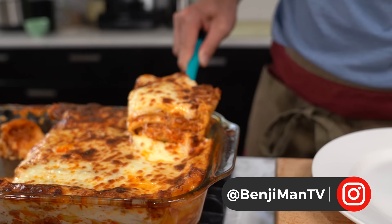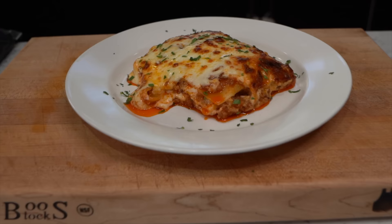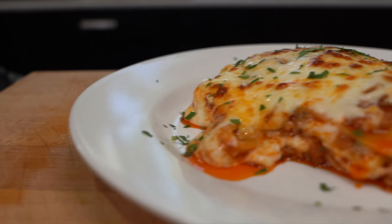Welcome to my channel. My name is Benji Travis and today I'm cooking one of my family's favorite dishes: lasagna. After lots of research and feeding this recipe to them in different variations over the last few years, I've come up with the best lasagna recipe. So let's get right into the ingredients.